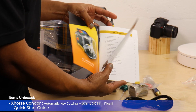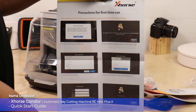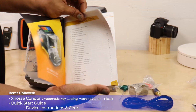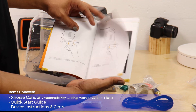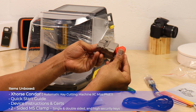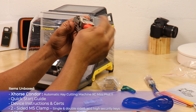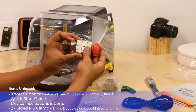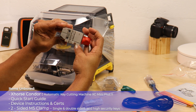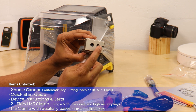First, unbox from the packaging. You have the X-Horse Condor automatic key cutting machine as well as the quick start guide, the device instructions and certifications, a two-sided M5 clamp for single and double-sided metal keys as well as high security keys, and an M3 clamp with replaceable auxiliary bases for 6-cut Tibbe keys — not compatible with 8-cut Tibbe keys.